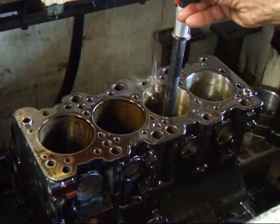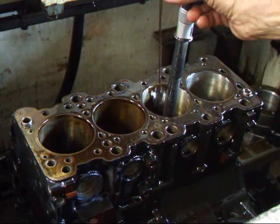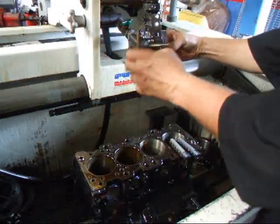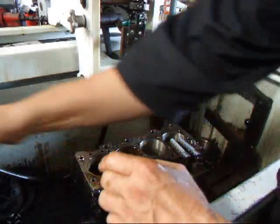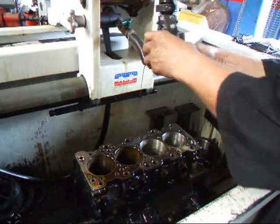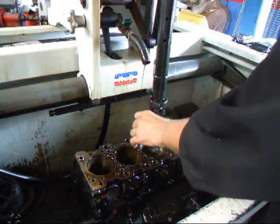Alright, we're just about there, and what we'll do is stop now and change the stones to the final size. This is a 525 grit stone — now we're going to finish.